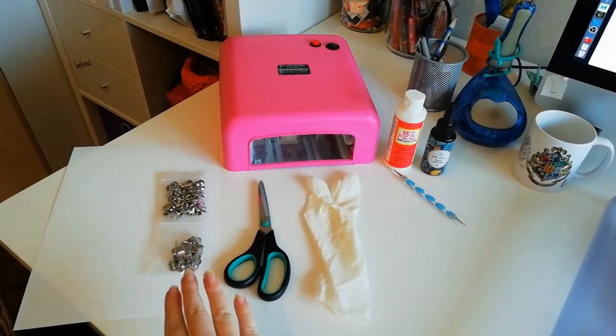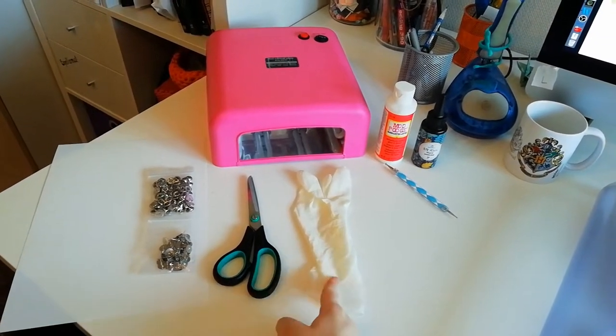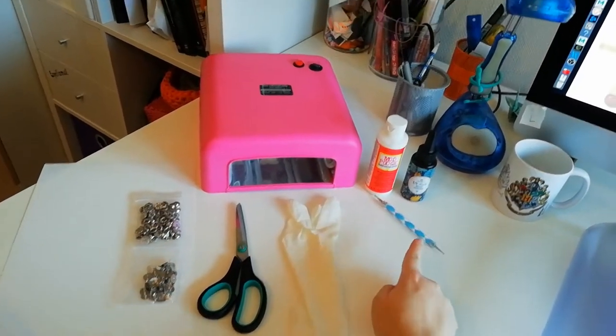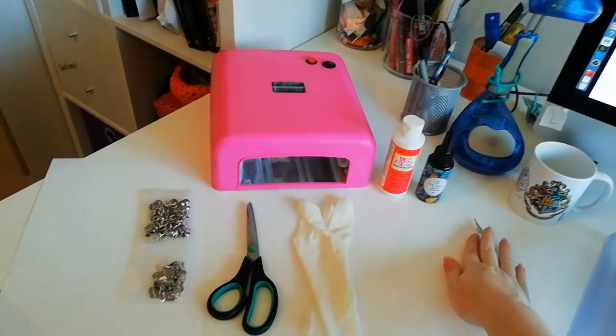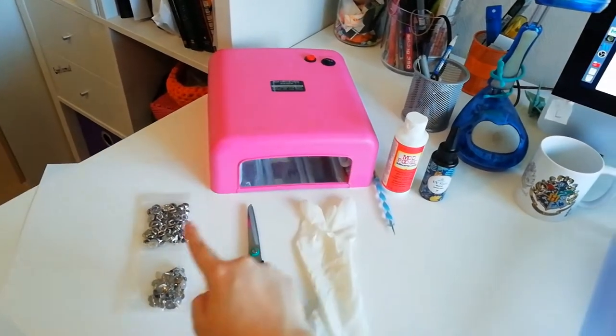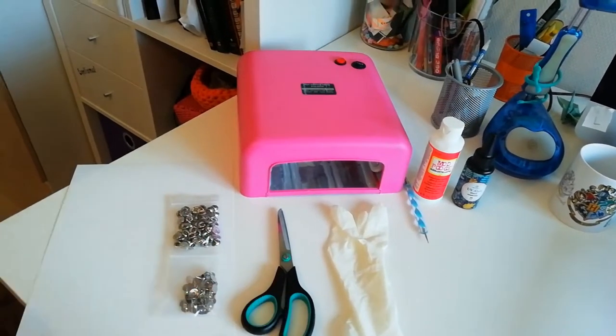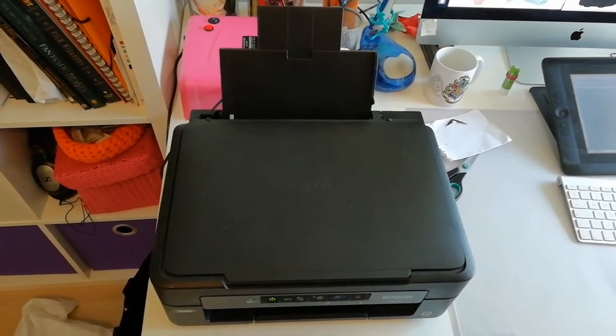The things you'll need are shrink paper, scissors, gloves for the resin, a thin tool, some glue, the resin itself, a UV lamp to cure the resin, pins to put on the back, and you'll also be needing a printer.